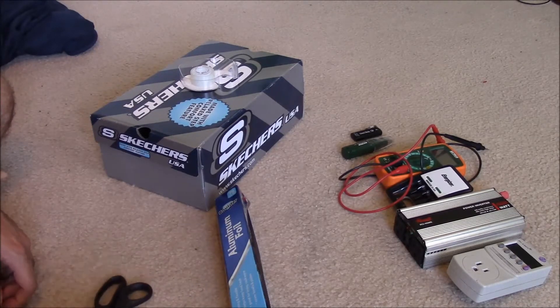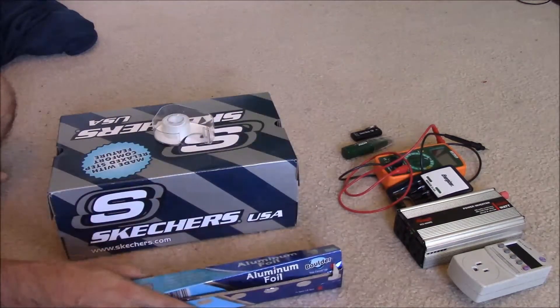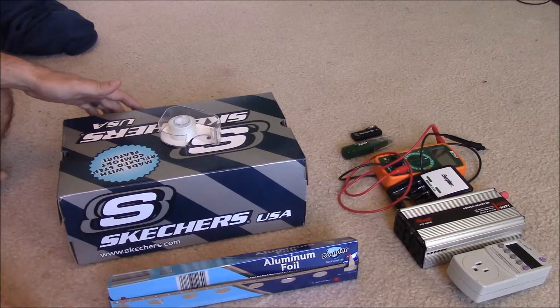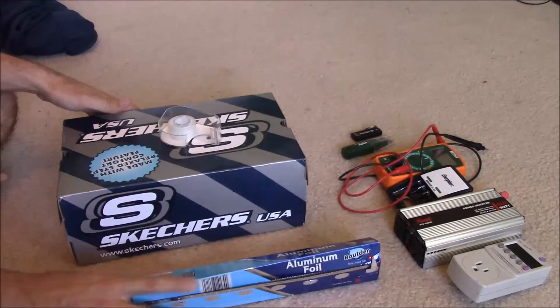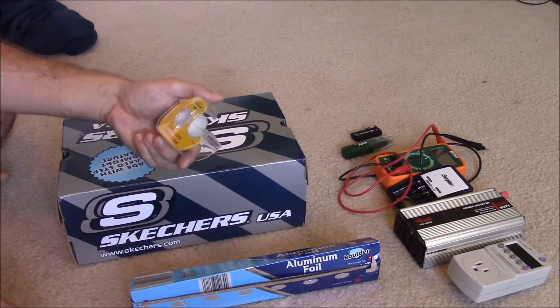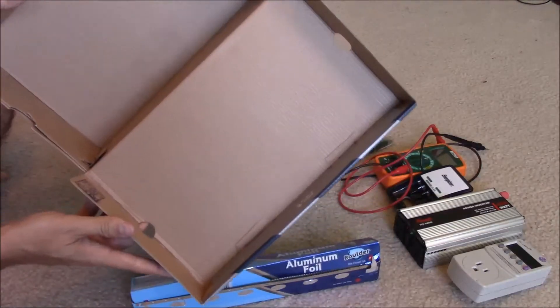So what we're going to use is maybe a dollar's worth of aluminum foil. The thicker the better, but we're going to do multiple layers with this — just the normal stuff you can get at any grocery store. We're also going to use some tape; this is double-sided tape but single-sided will work. And then just your average everyday shoe box.